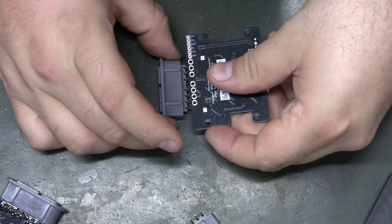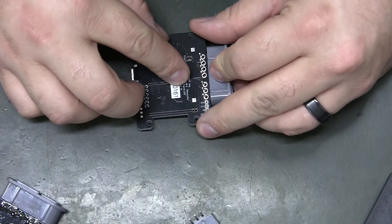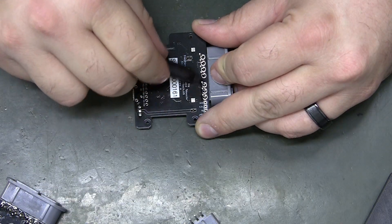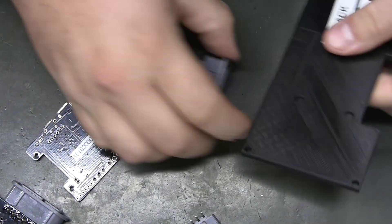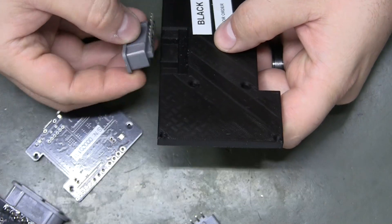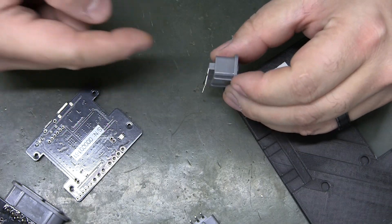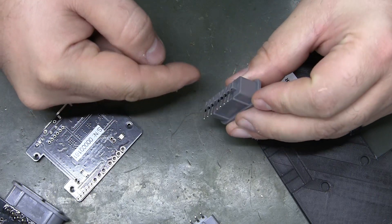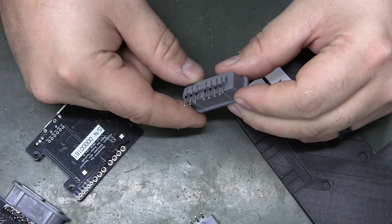My first idea was to lay it down, make it level, and run a marker across it — which you totally can do, just like that. Then I put on the 3D print bottom and realized it really just needs to be cut so that it's level with the main edge.